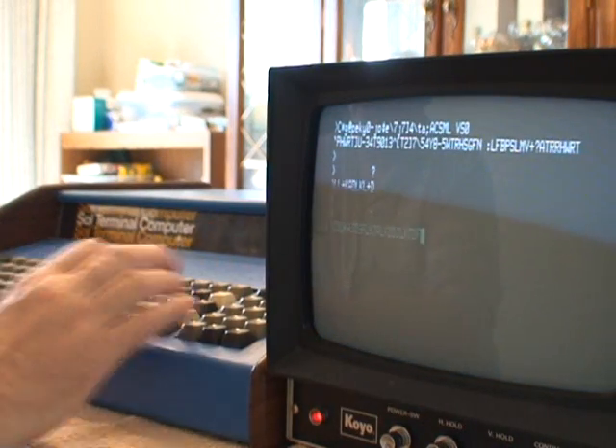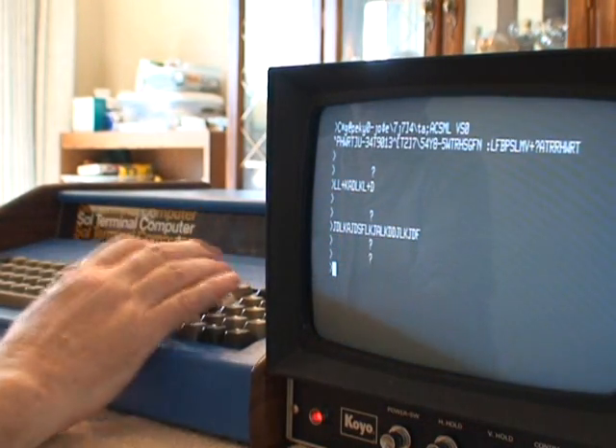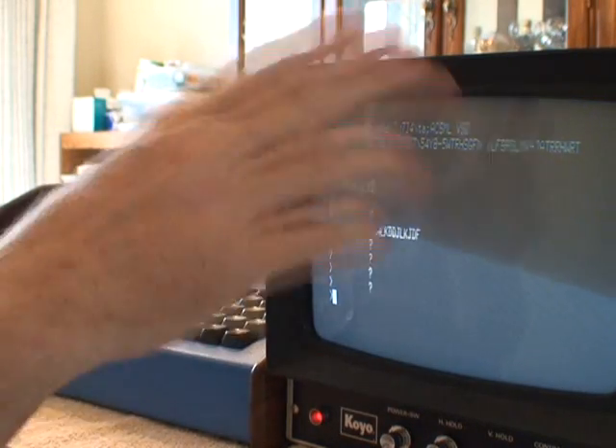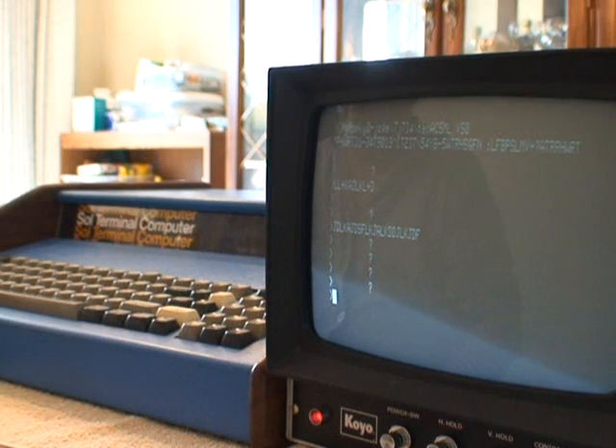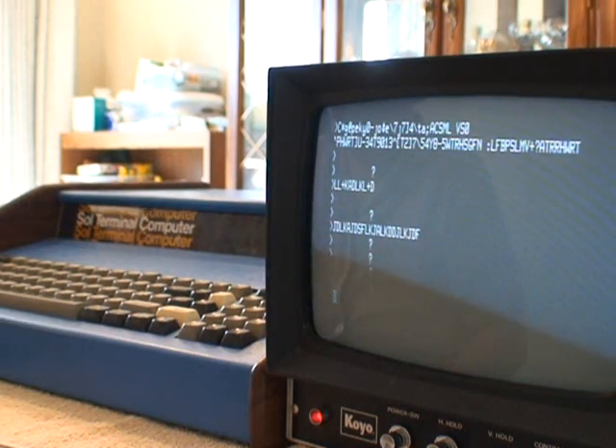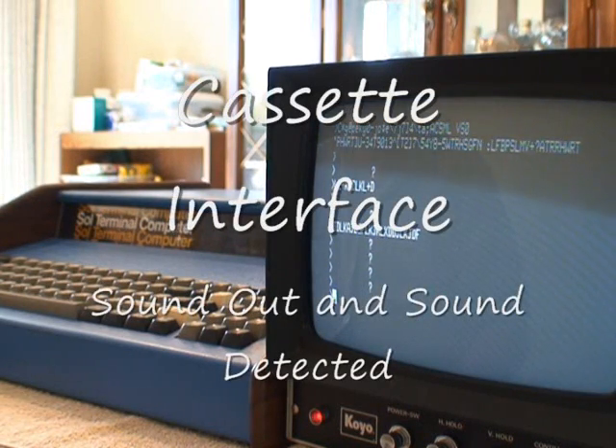By the way, when you see a little question mark pop up, that's the indication for an error — when you type in an illegal command like I've been doing here, you get that little question mark, so that's functioning also. All the LEDs over here all work: shift, uppercase, lowercase — all works fine. The system is in perfect working order.